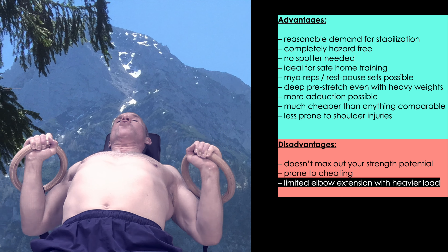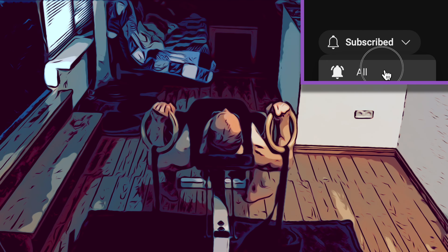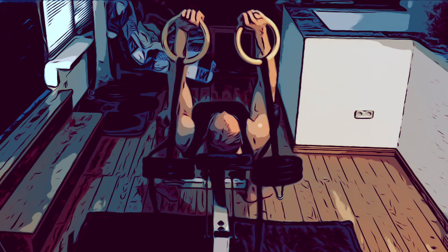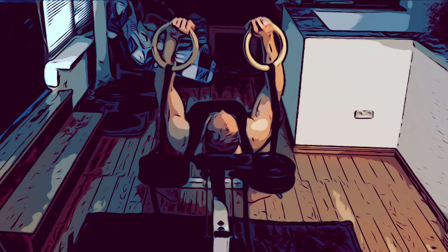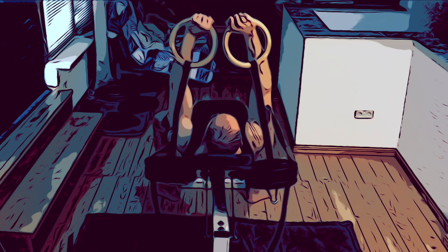If you can think of another pro or con of the ring bell incline press, please tell me in the comments below. Please give this video a thumbs up, subscribe to my channel, and turn on notifications if you haven't already. And most importantly, please share this video with anyone as dedicated to intensive training as yourself. Thank you so much for your encouraging comments — they are what keeps me motivated the most. My name is Florian, and I will continue to make an effort so that you don't get bored with your training.